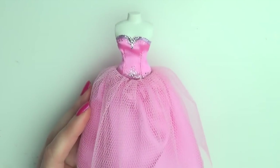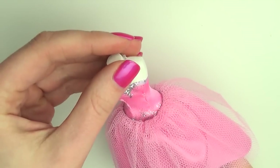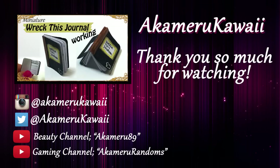And there we go — our prom dress is done! I accessorized with a necklace from my how-to-make miniature jewelry video. Thank you so much for watching. I hope you enjoyed this video. Leave me a like if you did and subscribe if you want to see more. Bye!